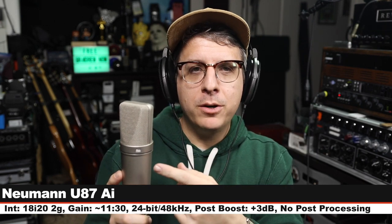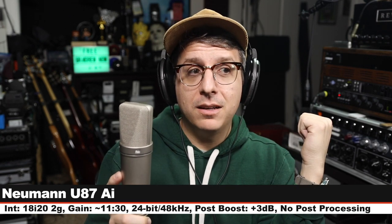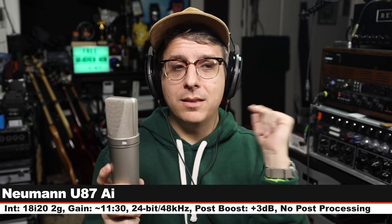You all know what the last one is going to be, but first — KM184, here is how it sounds. And finally we are on the Neumann U87 Ai — this goes for about $3,700, cardioid mode, no pads, no filters, six inches off, gain set at 130. Here is how this sounds compared to a small diaphragm condenser. Not a fair comparison, but this is meant to be a control. Let us jump to the music test now.